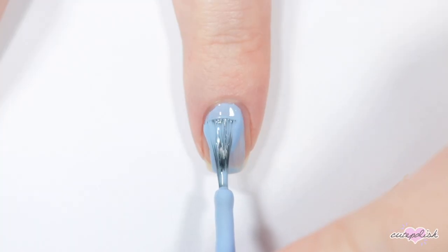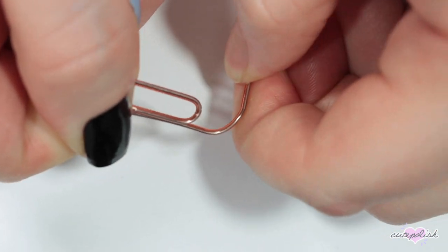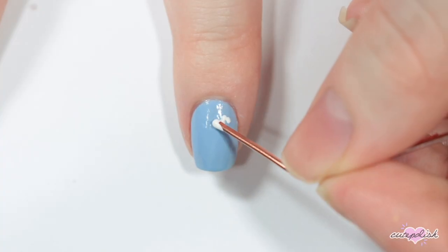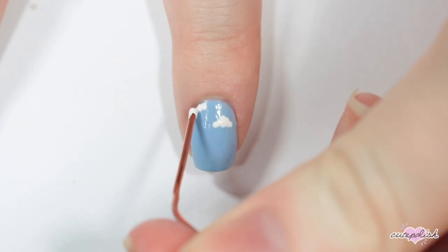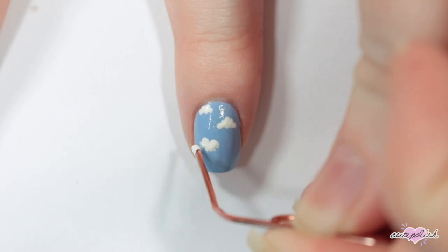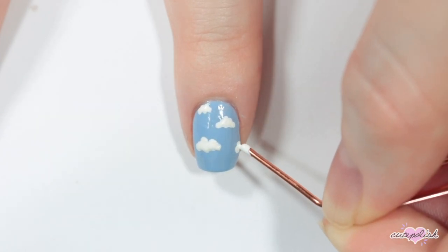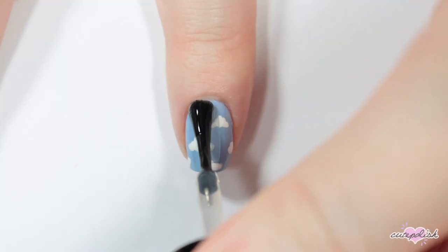For this next nail, I'm starting off with a sky blue base. Then the next household item you can use is a paperclip — I'm just bending one end and using that as a dotting tool to make some little clouds over the blue. And then finishing with a topcoat.